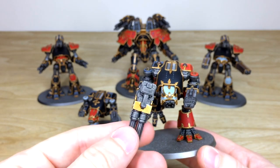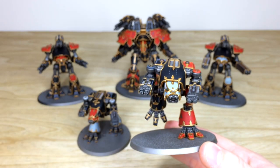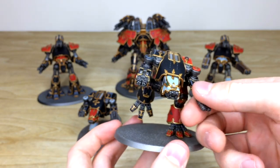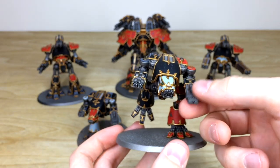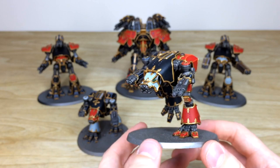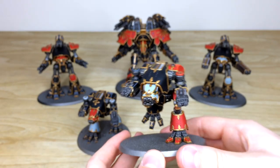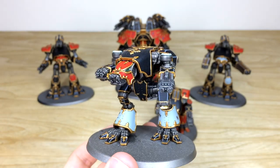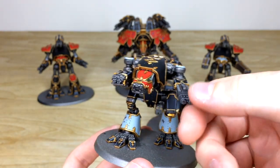They are all magnetized, and there are absolutely loads of additional weapons for these warhounds, all painted, to my left. They're all magnetized so you can easily switch them out and put them back on to tailor your list to suit and crush your foes. That's the first warhound. The second is exactly the same in that it's fully magnetized with all the weapons interchangeable.